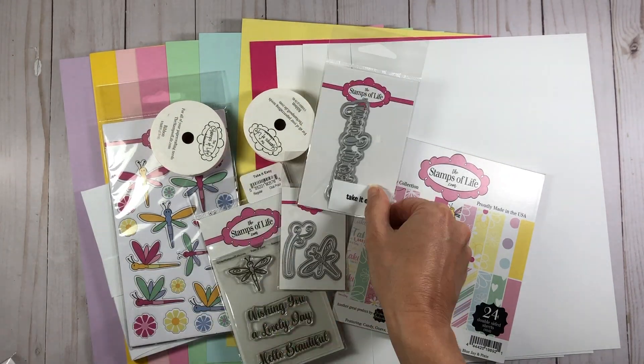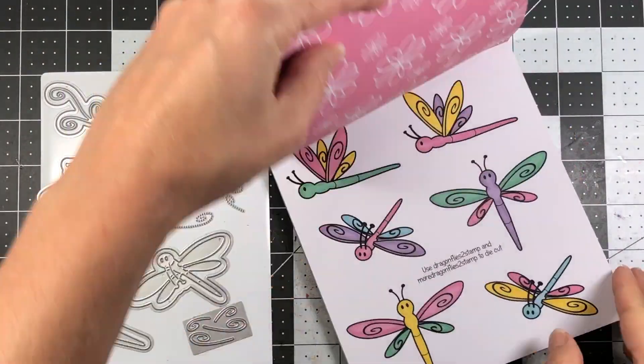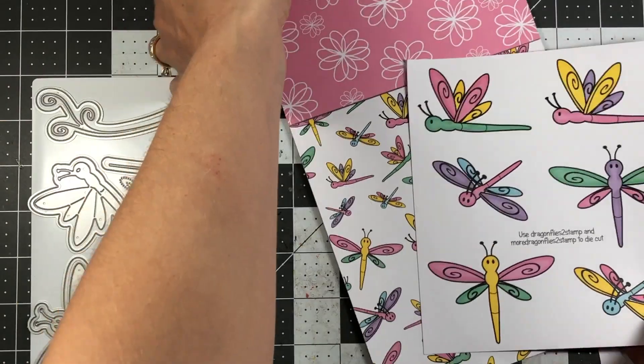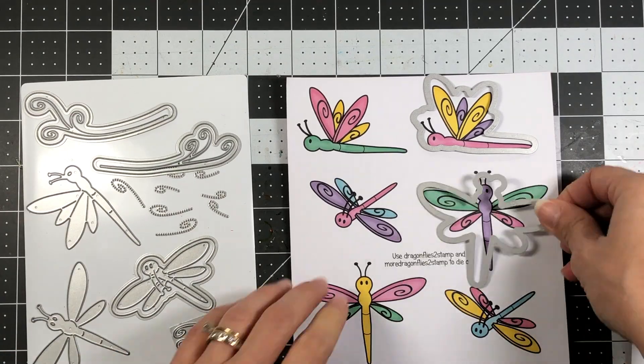Here are all the contents of the February 2021 card kit from the Stamps of Life. If you're interested in finding more about the card kit, I will have a link in the description box below so you can hop over to the Stamps of Life website. I always like to start these videos by finding the paper in the paper pad that I can use my matching shadow dies to die cut.